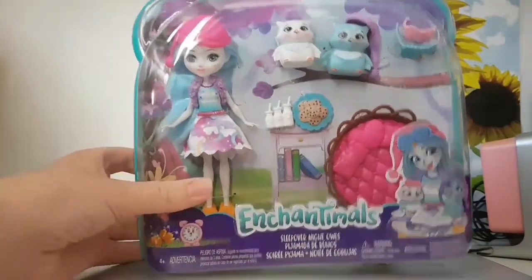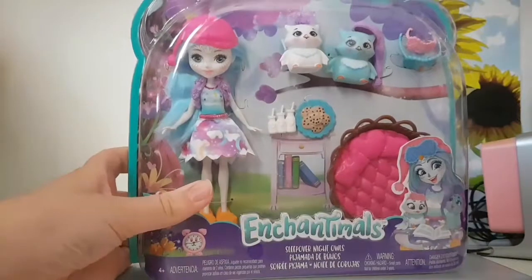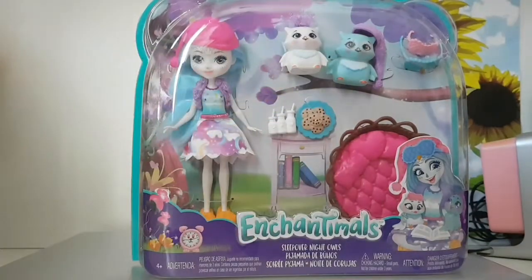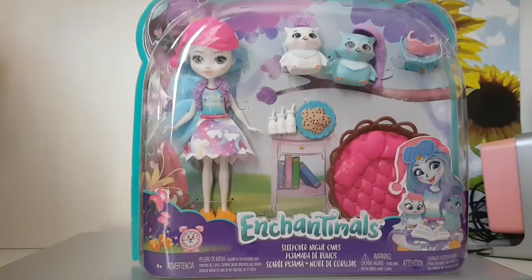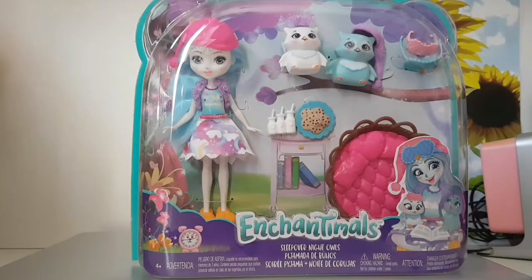It comes with Ohana — I think her name's Ohana Owl — and she has a pet named Yawn. The other owl doesn't have a name, so let me know in the comments what we should call this owl, and also what gender it should be — male or female.